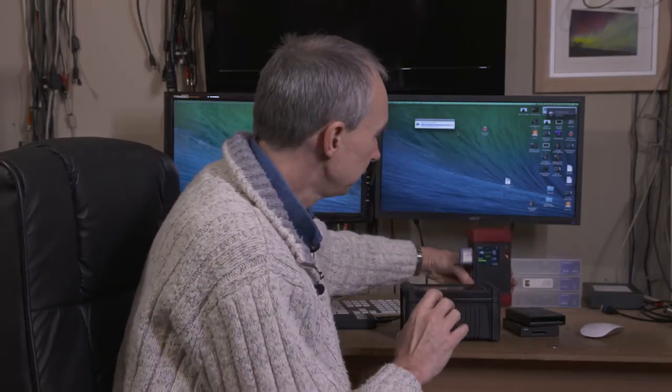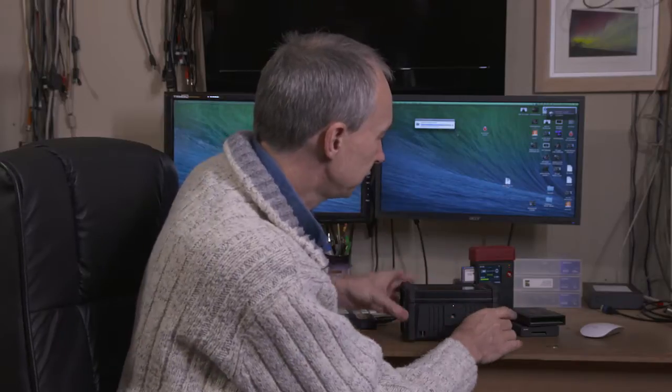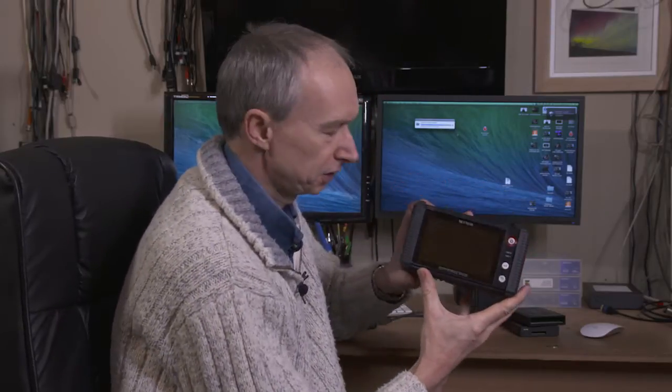This is where the new unit, the NSB25, comes into play. As you can see, it's a much bigger unit — about the size of a house brick. It is fairly heavy, about one and a half kilograms. It is still a self-contained unit, with a rechargeable battery inside.